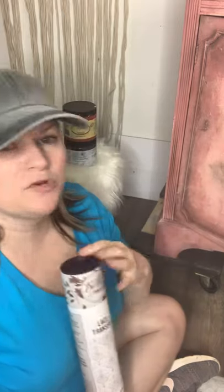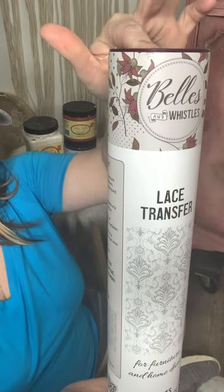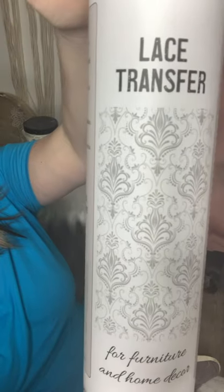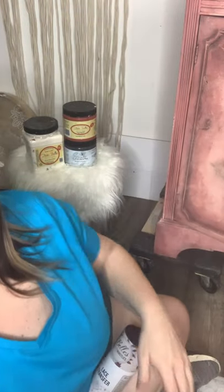Hey everybody, this is Tyler here from Rehab to Fab Designs. I am an owner, artist, and content creator for Dixie Bell Paint Company. Today I'm going to be applying a transfer from the new Bells and Whistles line from Dixie Bell that they've recently come out with — a one-stop shop that now includes paint, stencils, transfers, and decoupage paper. This transfer is a lace design in a really pretty light gray color.